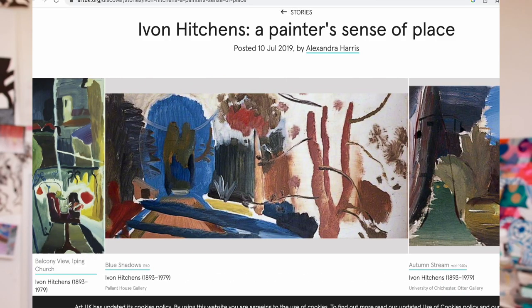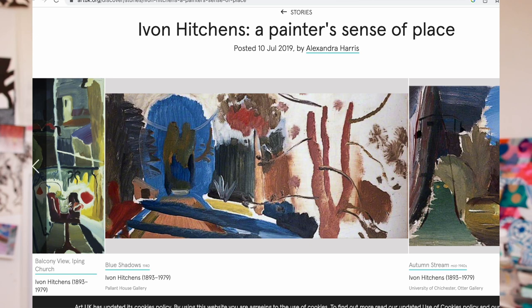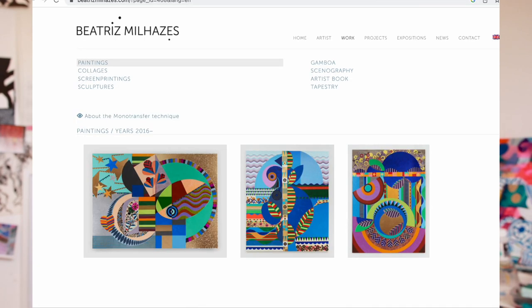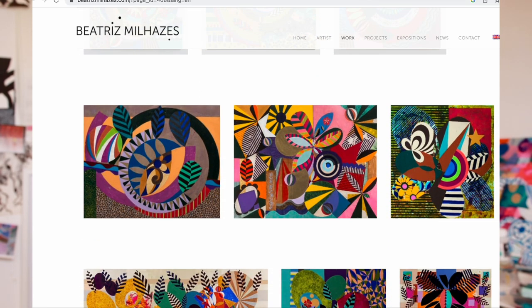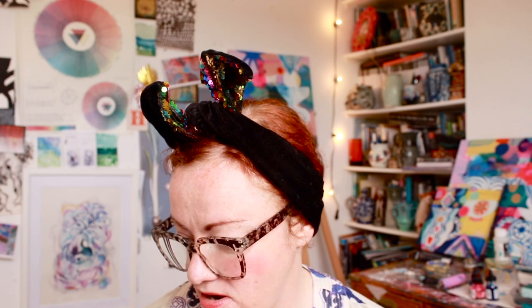Ivan Hutchins, who was a Sussex-based artist and painter, Beatrice Malhazy. So I just gather together artists I want to look at, techniques I want to explore. I've said here that I want to — I can't read my writing — oh, gouache resist.